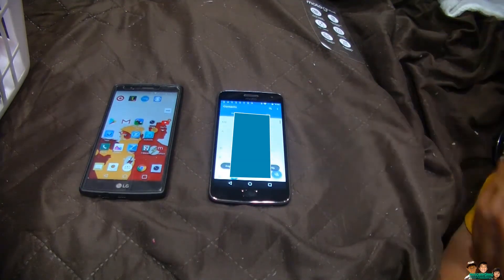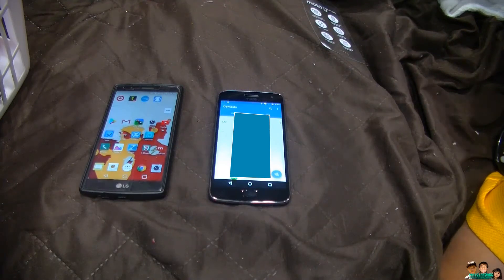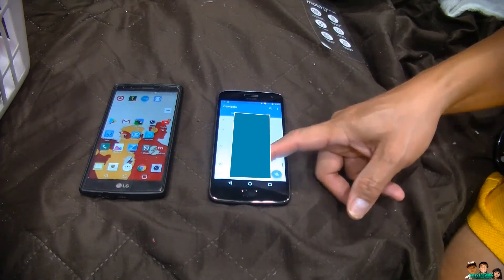It's importing now — you can see people's names appearing. All 103 contacts are now visible on the Moto G5 Plus.